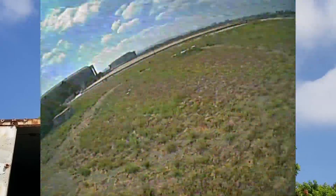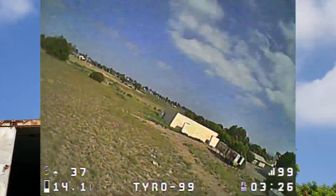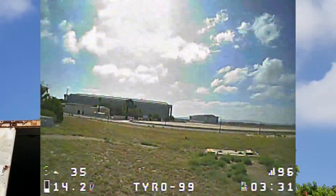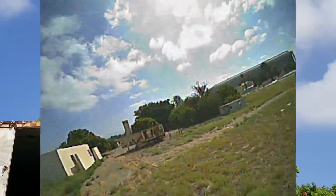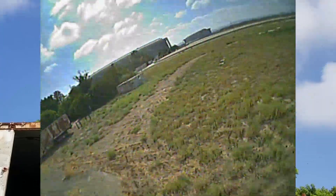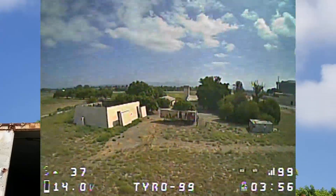I'm noticing the OSD flickers when I punch the throttle, so I think there might be something wrong with the video transmitter — I'm going to have to look into that. So far I've only changed the VTX antenna and the camera, and I think the total additional investment is about twenty-six dollars.